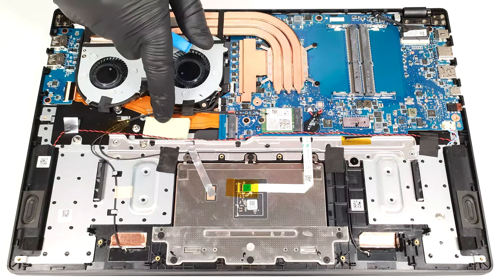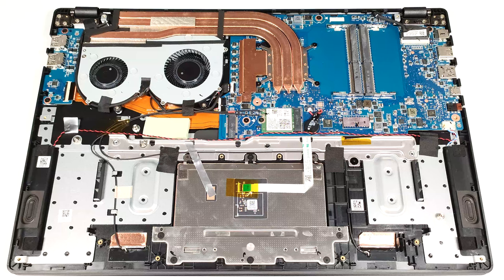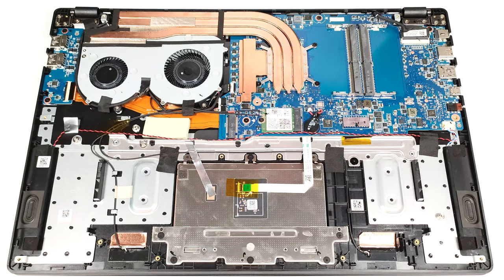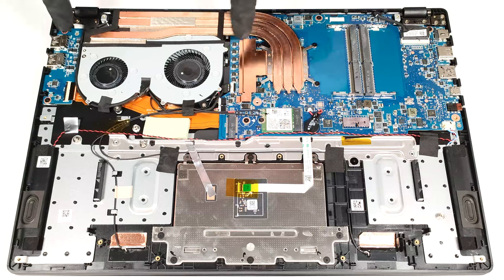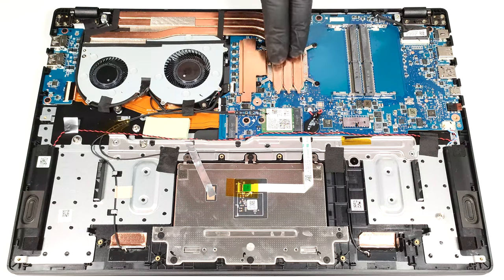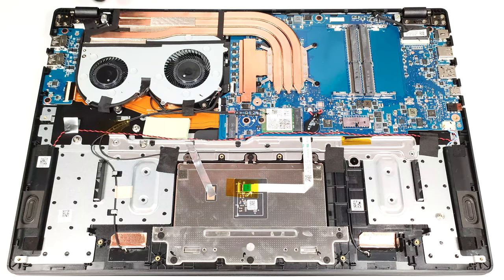We found a thick thermal pad below the pre-installed NVMe. The cooling looks potent, especially for an iGPU-only laptop. It comprises a pair of fans, three decently sized heat pipes, two heat sinks, and a heat spreader.